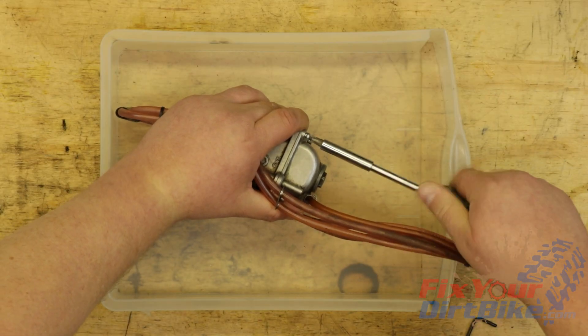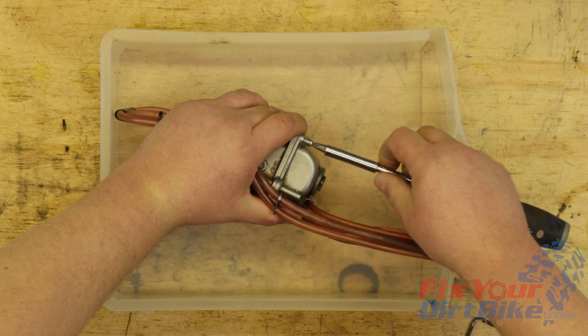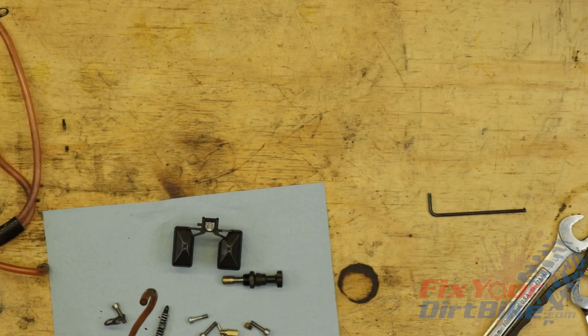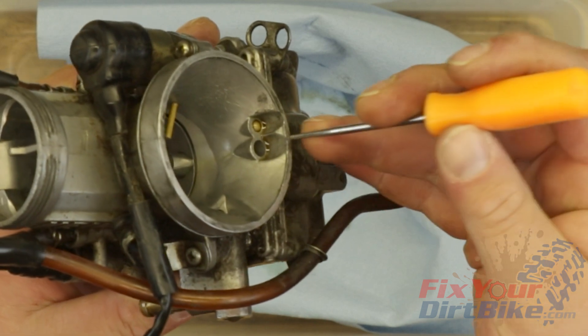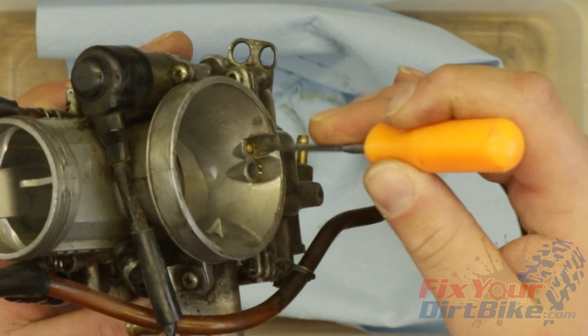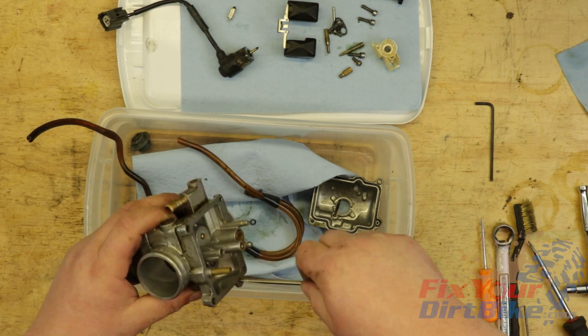I am cleaning three carburetors with different degrees of blockage. The first carb is off my KTM 300 that I recently swapped for Electron, so this carb will not be going back on the bike, but I do have plans for it. The second carb is off my 97 Honda CR250. As you can see, it has a bit of varnish buildup on the idle circuit intake. If you can see varnish on the outside, you can bet it's gummed up on the inside. This varnish is a typical result of letting fuel sit in the carb for a few months.